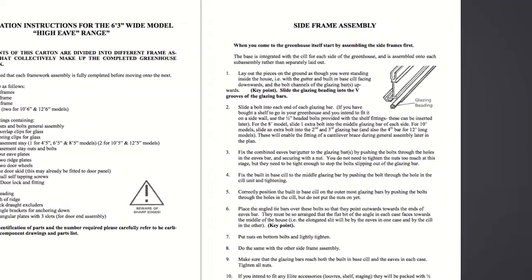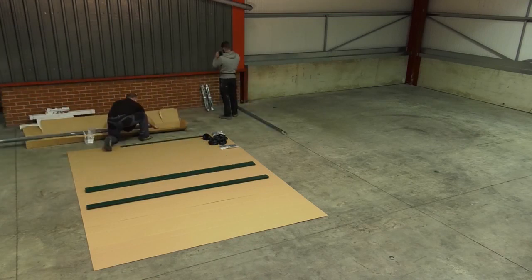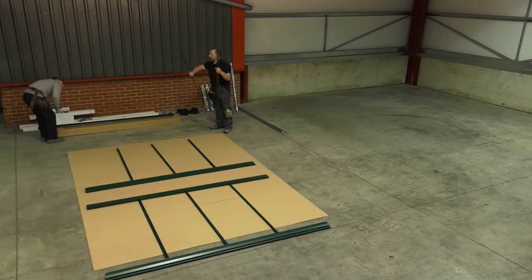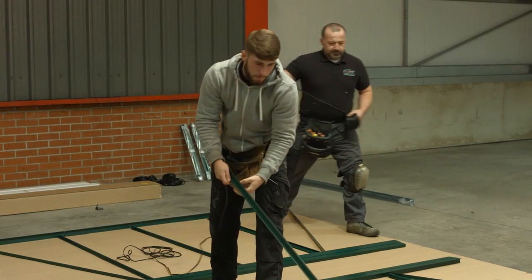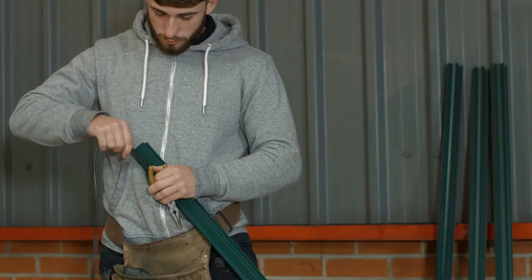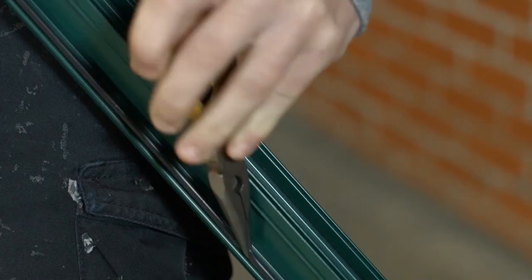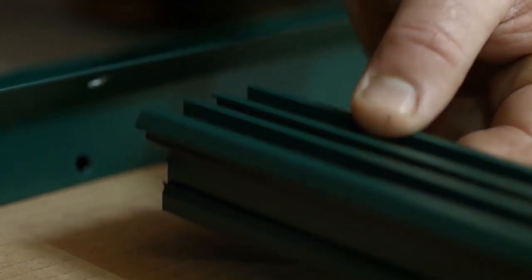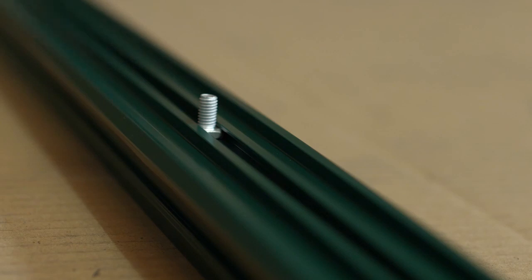Side frame assembly. Lay out the parts for the first side frame assembly, ensuring that the bulk channels of the glazing bars are facing skywards. You are viewing the assembly from the inside. Slide glazing beading into both beading channels of each glazing bar and push back down the bar to prevent stretching. Slide a bolt into each end of each glazing bar and an extra bolt into each bar that will receive a cantilever brace.